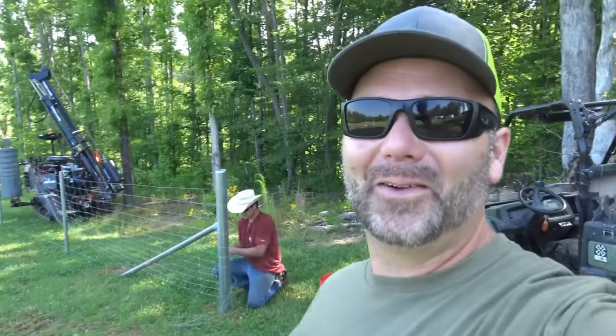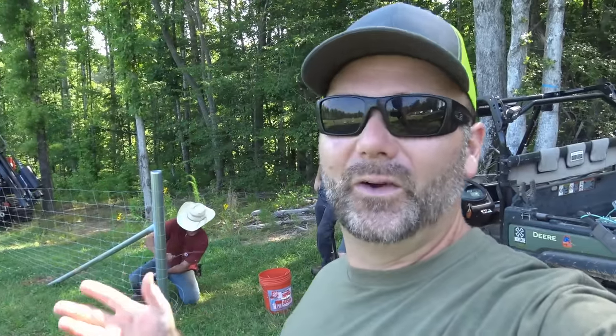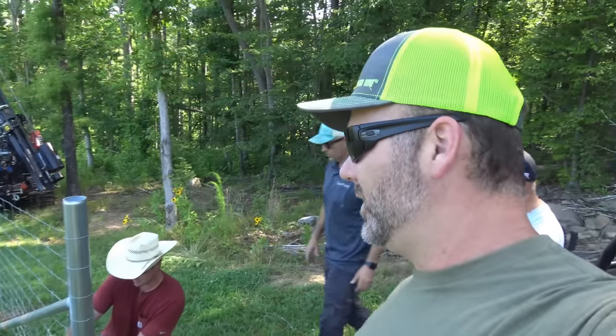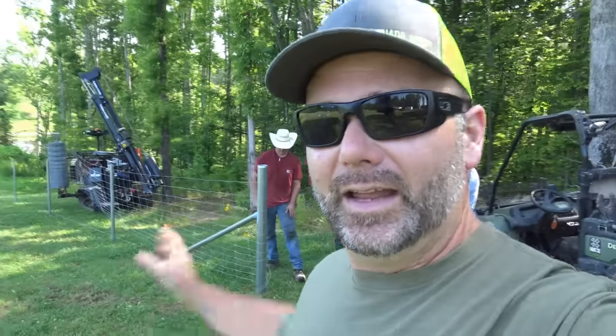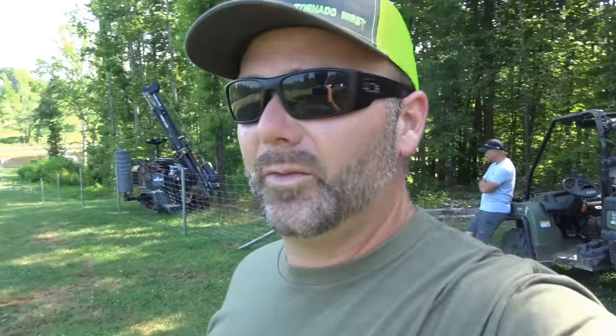Hey folks, this is Josh, Stony Ridge Farmer. Welcome back to the farm. We've got all of our fence posts in on both sides of the farm. We're out here in front of the house in the shade and we're going to show you guys some knot tying. This fellow down here tying fence is Sebring Jessup from Jessup Ranch Fence, right here in North Carolina. We're all learning and working together. Come along today — we're going to show you what goes into hanging the wire on our fence. We'll get some cool drone footage and we'll all learn a little bit today.